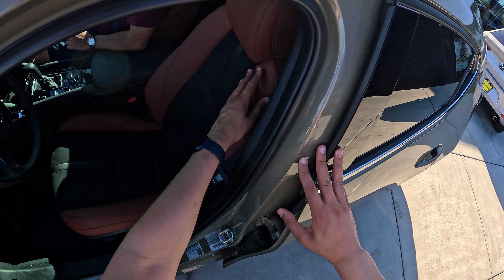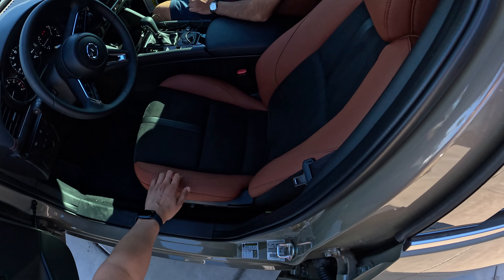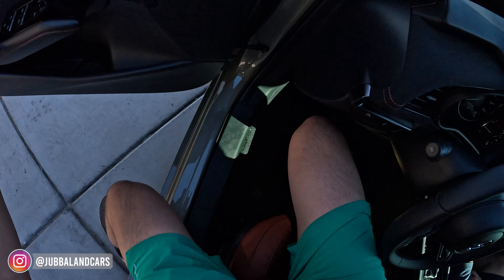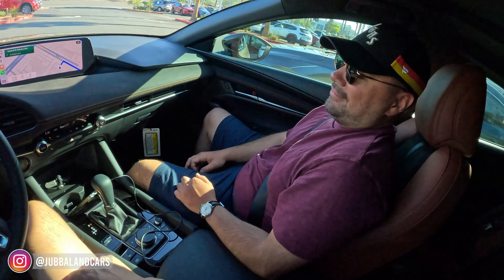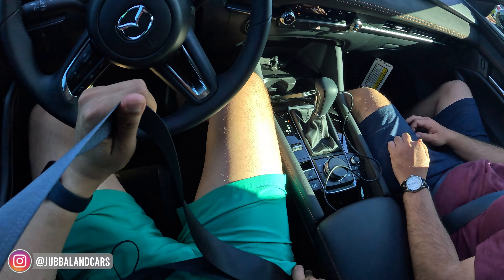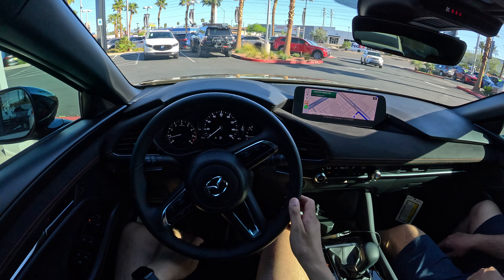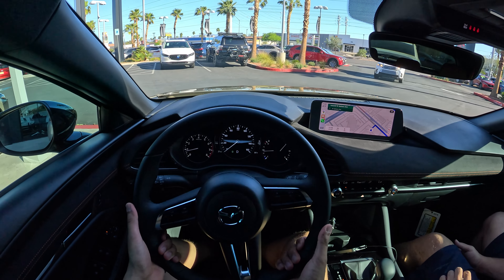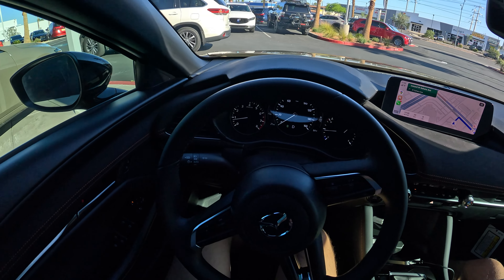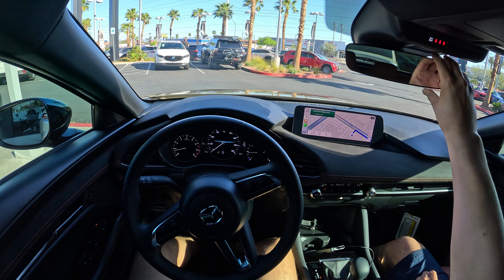That's fake leather, not real leather. We've also got these fake suede inserts. I'm joined here by my buddy Joe, who actually owned a Mazda 3 and a Mazda 3 Turbo in the past. I'm going to give you guys some first impressions as we head out to Walmart, because that's where we like to hang out. Getting these power seats adjusted.